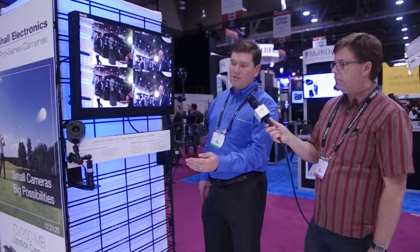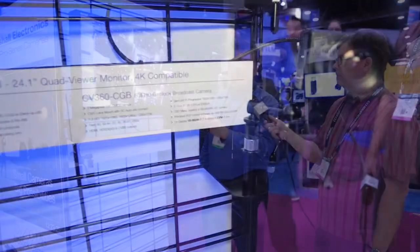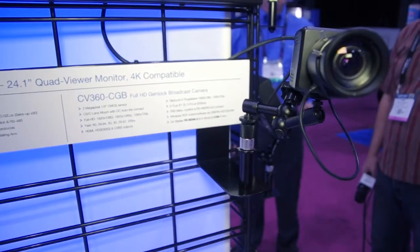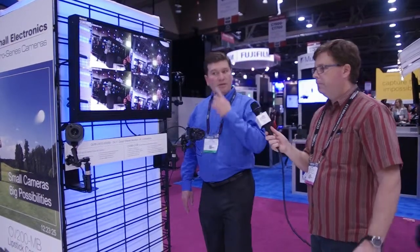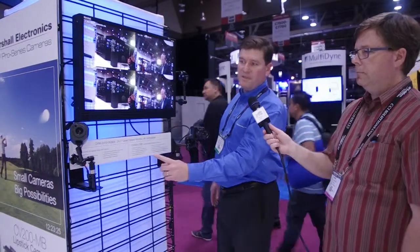I'm here with Devin Crest, who's going to talk to us about these cameras. These are two brand new cameras. This is our CB360 CGB — the main feature is its genlock capability. We had a number of people that needed sync; it's obviously needed in the broadcast market. It also has a CS mount option so you can attach any lens you need, with manual or auto focus. This camera has a list price of around $1,400, so it's very well priced for a genlock camera.